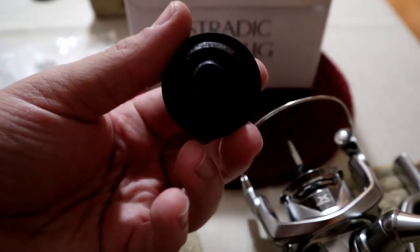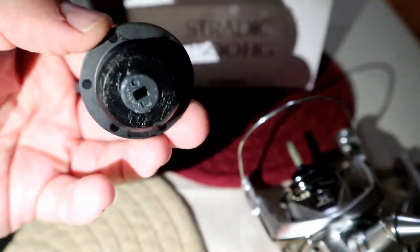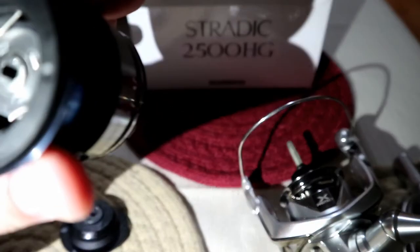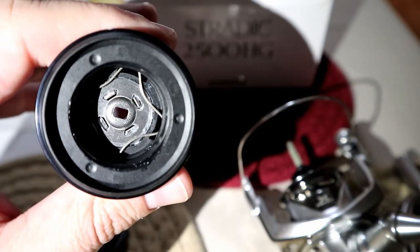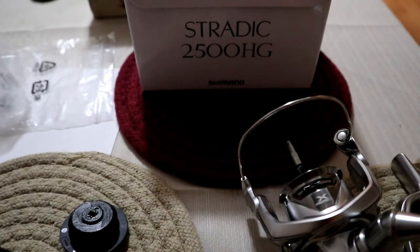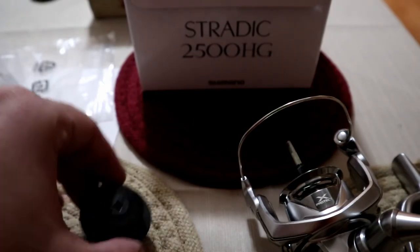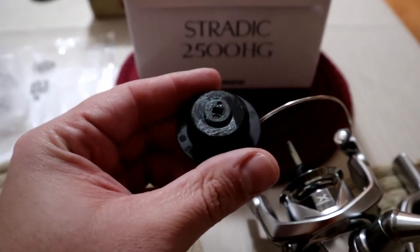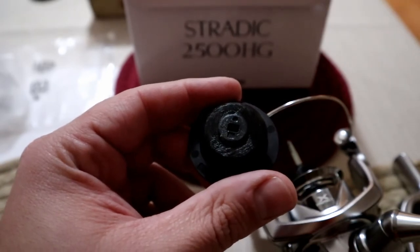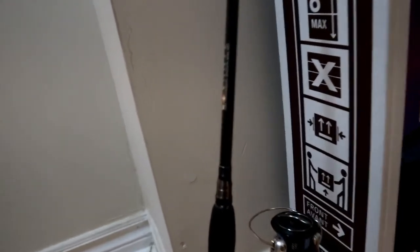Here's the drag knob — you can obviously tell it's sealed, just like the other generation. The last generation is completely sealed, and this drag is pretty much the same thing. Just when you're doing your maintenance, you need to remember to add a little grease onto the seal right here — that's how you keep it waterproof. Here it is on the Megabass Levante Whip Snake.